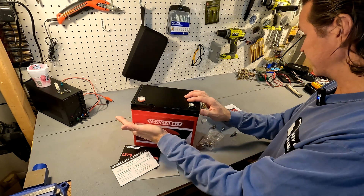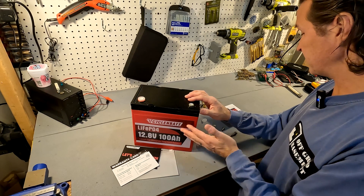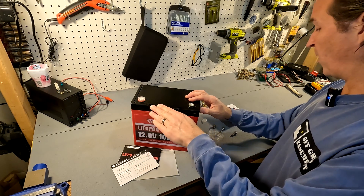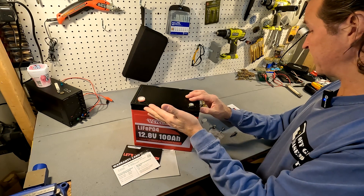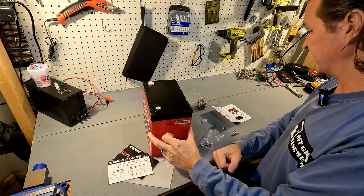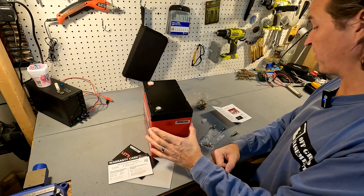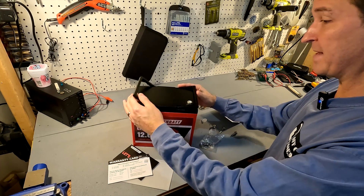The dimensions of this battery: it is 9 inches across, which is about 229 millimeters; it's 8.19 inches tall, which is 208 millimeters; and the depth is 5.43 inches, which is 138 millimeters. The weight is right at 20 pounds.